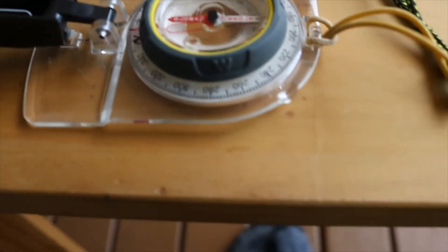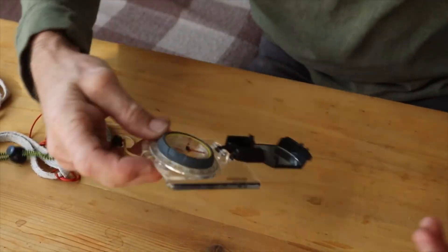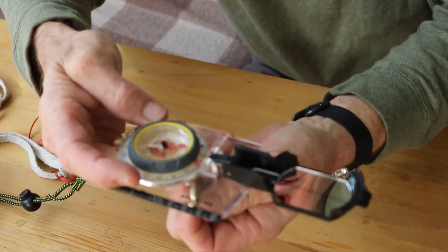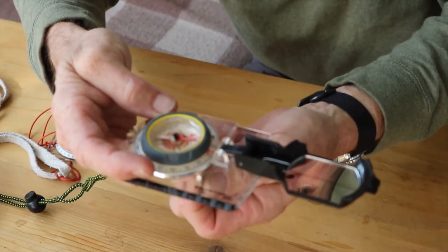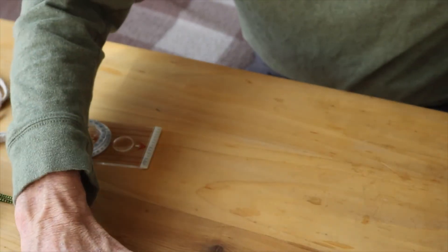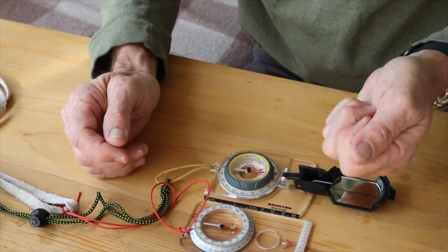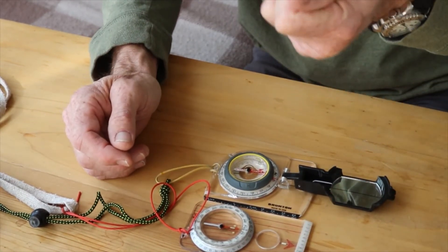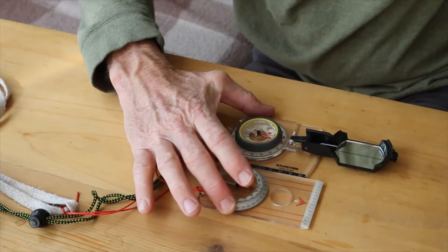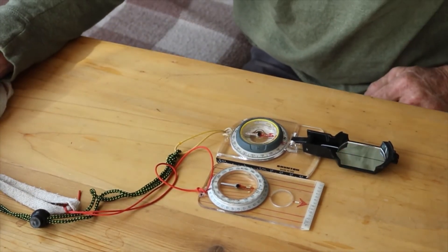I think I got it. So what worked best is just coming up underneath with the magnet like this. So we got it fixed. The best way is just bringing your magnet up underneath. I tried bringing it across, but it just coming up from underneath worked, and now it works.